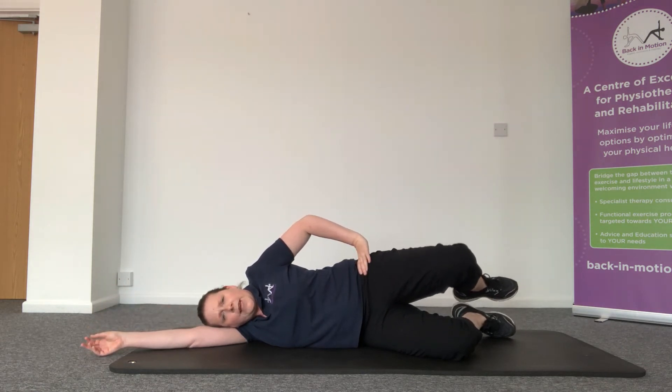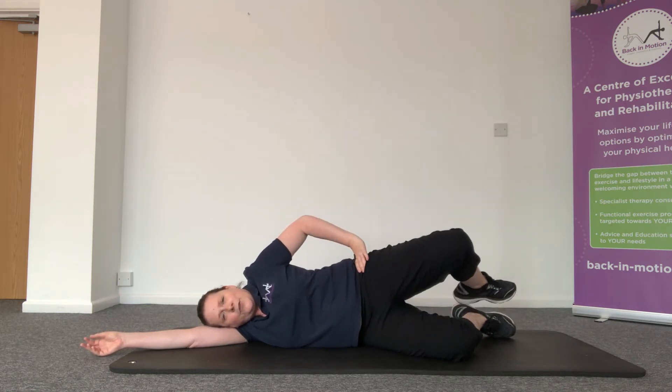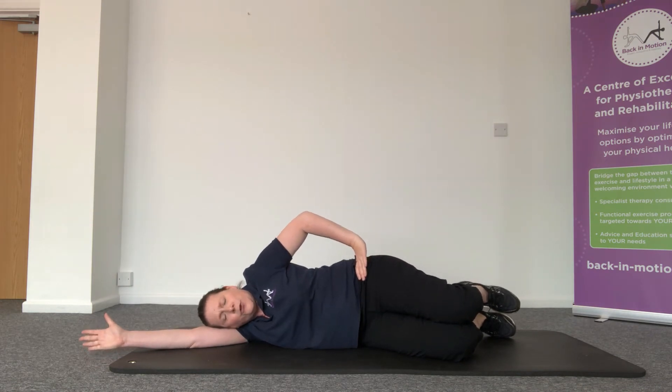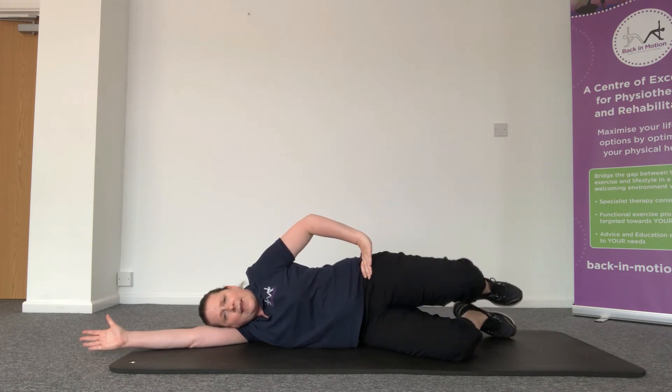Where you should feel that working is in the top back pocket, in the glute muscles, in the buttock. It should feel quite like a strong sensation. If you don't feel it there, just make sure you're not rolling back. Make sure you're keeping the hips stacked and just lengthen that top waist as you go through.